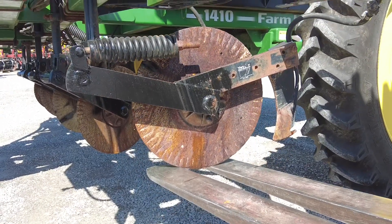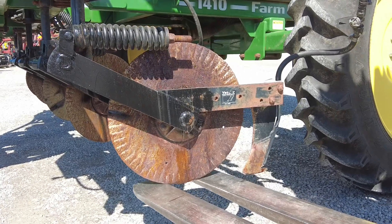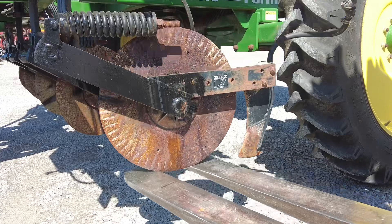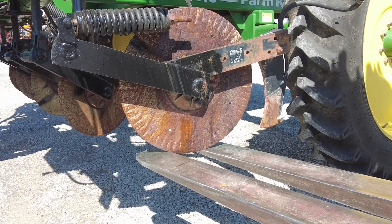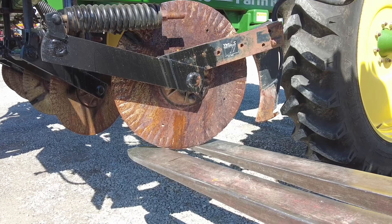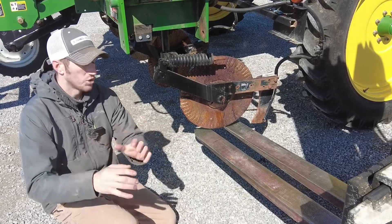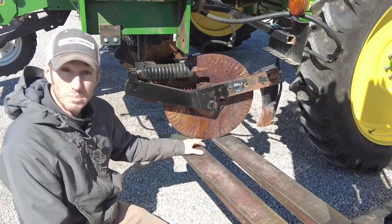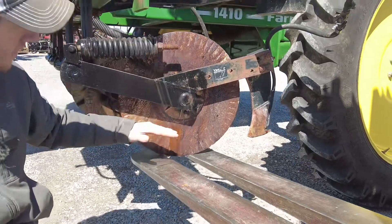We're going to lift this up to represent downward pressure from the toolbar, showing hard ground, and we're going to see what this knife does. Keep in mind our pivot point is up front — the knife has got the most leverage possible on this pivot point because of how far back it is. We're going to raise this up and then do the same test over on a parallel linkage coulter.